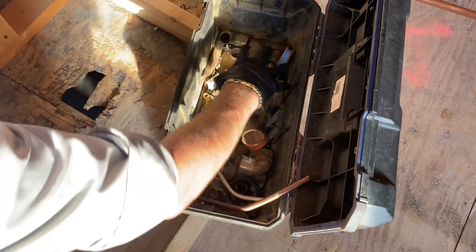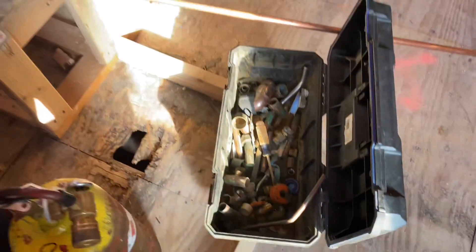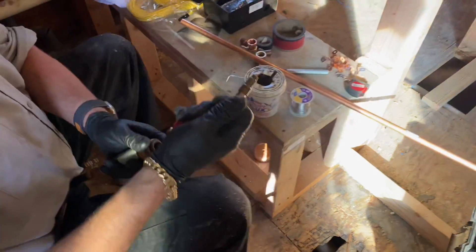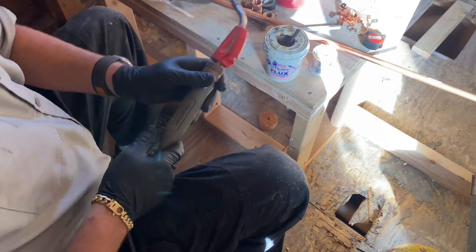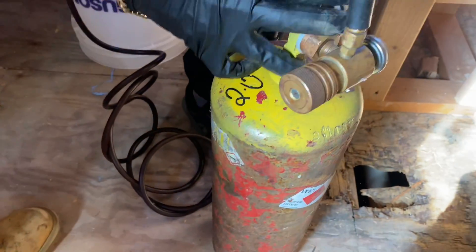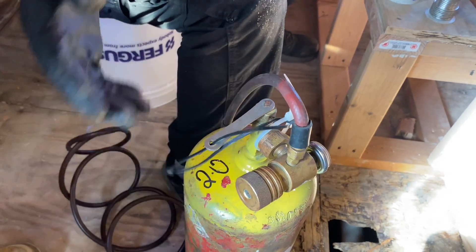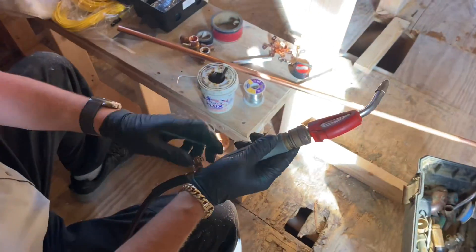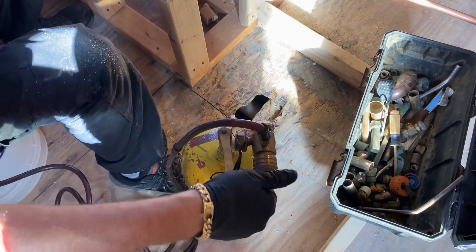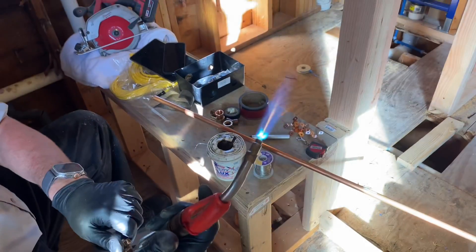The smaller tip isn't here — does Danny have it? Oh well, we're going to use this tip instead. This is a regulator. Right now it's fully open and the tank is closed. So we're going to open the tank — I just do it a quarter turn. And then we're going to open this up fully.